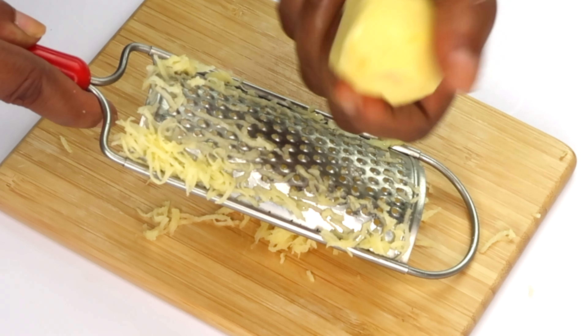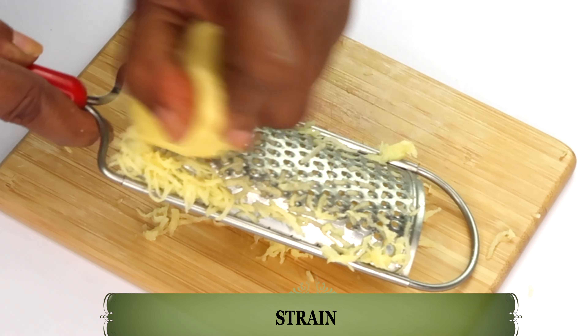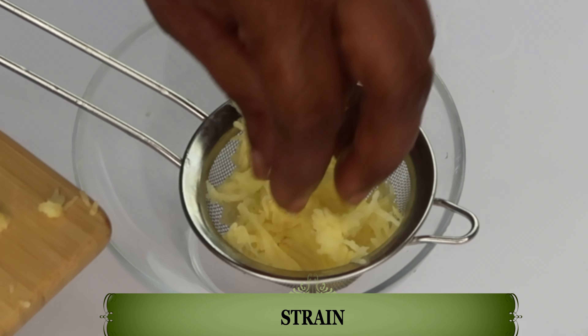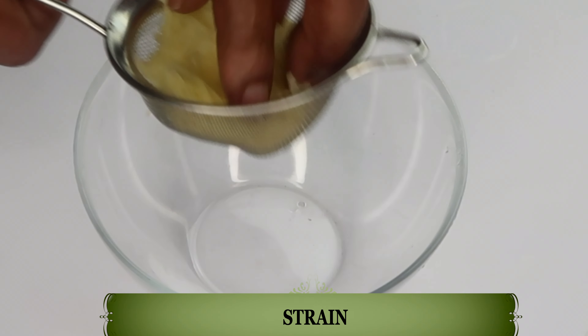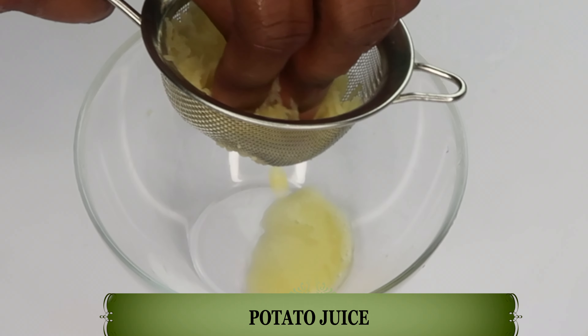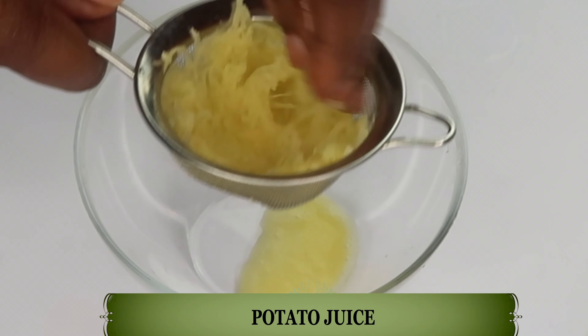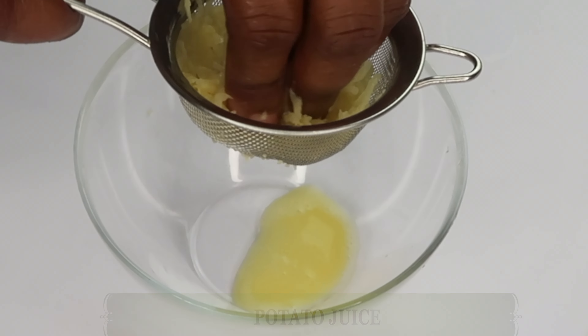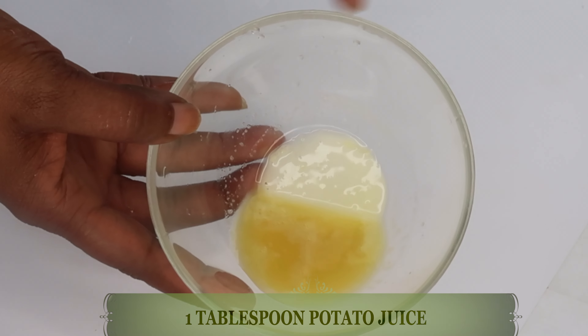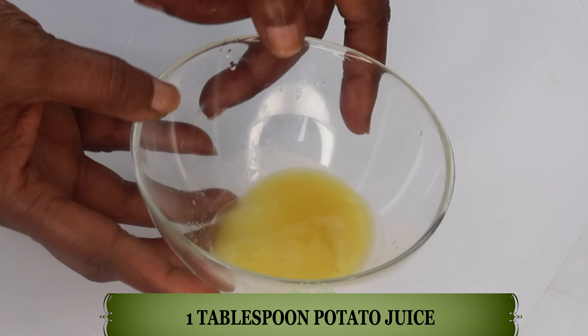If you do not have a grater, you can blend the potato. Next we're going to reach for our strainer and we are going to place the potato in the strainer and strain. You can use your hands to help extract the potato juice. After straining the potato juice, now take a look — here we have the potato juice, which is about one tablespoon. At the bottom, you can clearly see the potato starch.